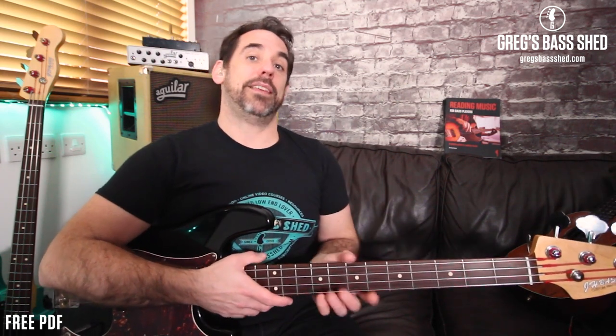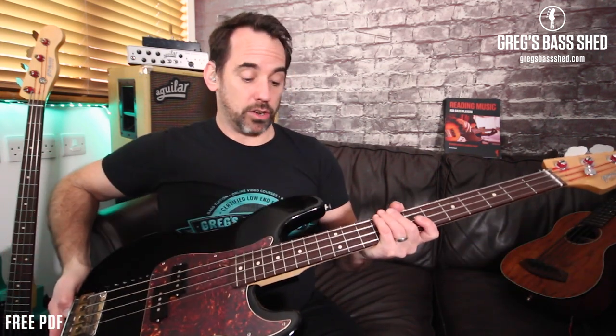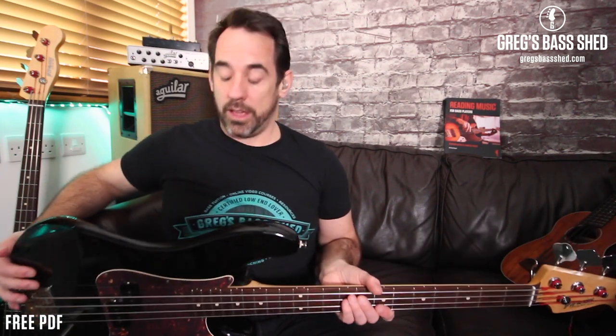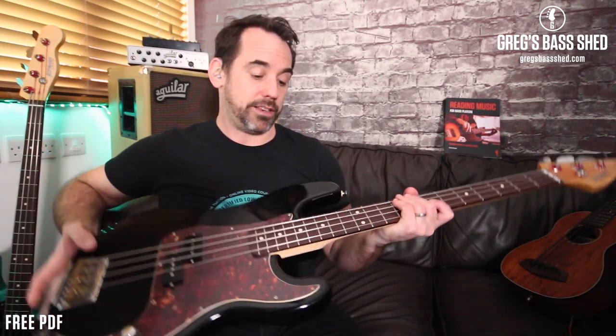All the parts came to under £300, and the whole bass can be put together for under £500. These Encore basses are cheap — you can get one for about £120, which is $160. So even if you bought it now and replaced the neck and pickups as I did, the whole thing would cost under £500, which is under $700. The neck feels lovely — I really like it — and you could go even further with the pickups if you wanted.